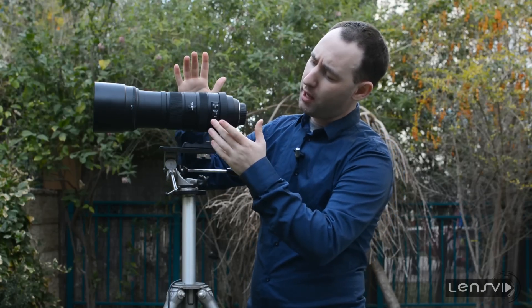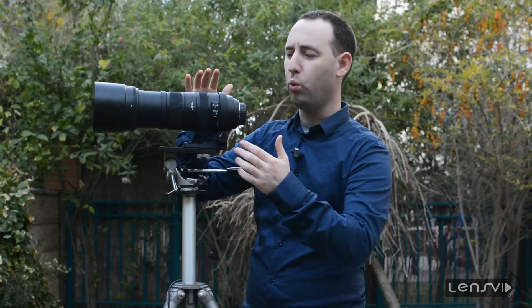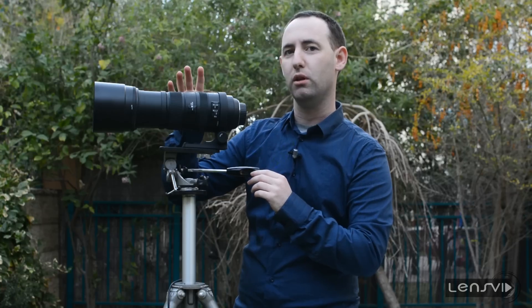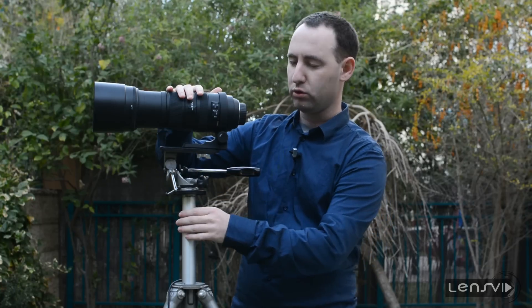Now, apart from that, let's talk a bit about the stabilizer. We used both the mode one and mode two states of the stabilizer on this lens. Handheld, it's pretty hard to actually get very sharply focused images, but we don't think the problem is actually the stabilizer — it's simply very hard to focus and stabilize the lens handheld. In terms of the stabilizer on a tripod, it does the work pretty well. Keep in mind that the image on the viewfinder might shake a bit if you're not completely stable on your tripod.